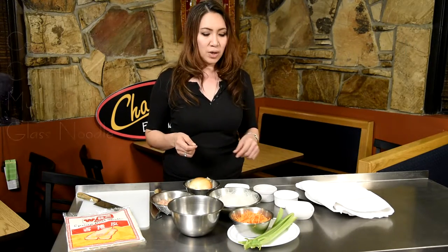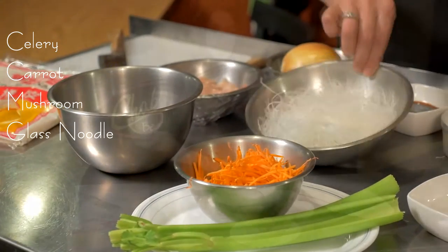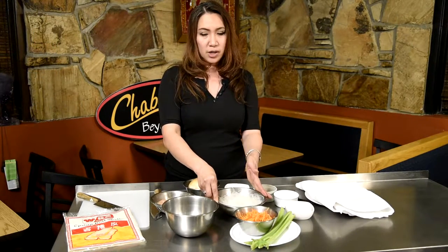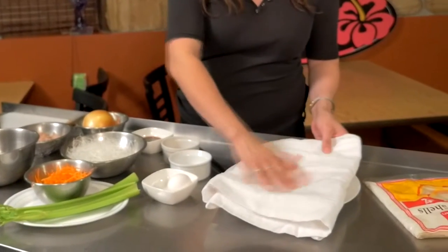The egg is just used to seal the paper. If it's vegetarian, we use more flour. Celery, carrot — which is the shredded carrot — and shiitake mushrooms, and the last is the glass noodle. It comes in a dry package, and you have to soak it in cold water for maybe 15 to 20 minutes. For the spring roll paper, you're going to start peeling it off and keep a damp towel over it so it doesn't go hard, because when it hits the air, it's going to be hard and difficult to roll.